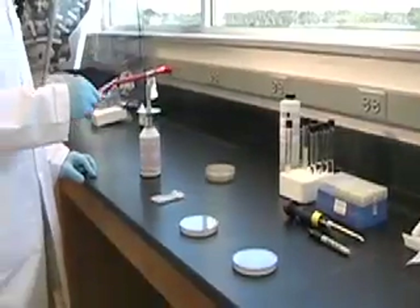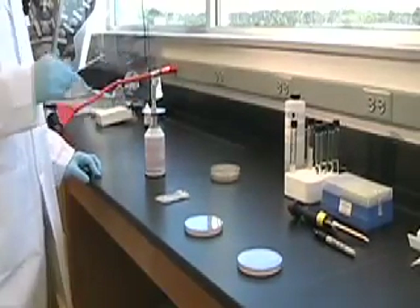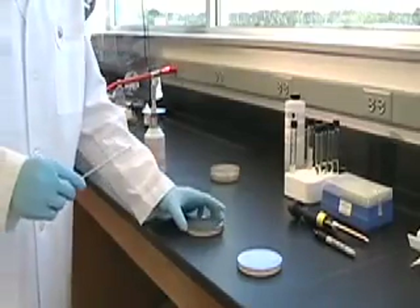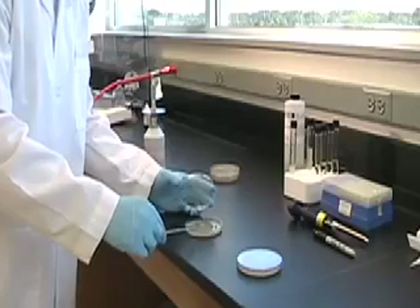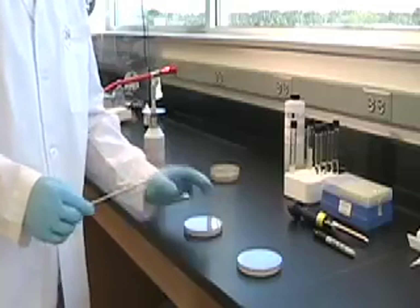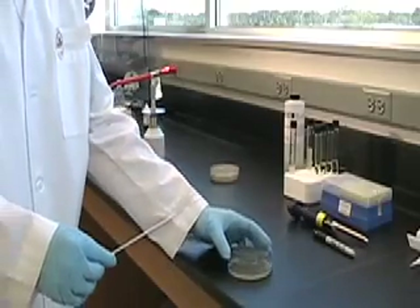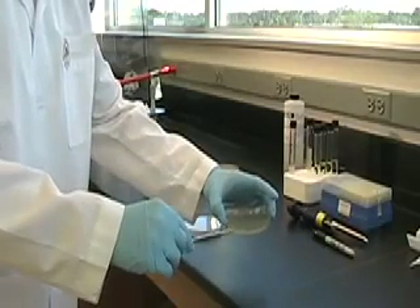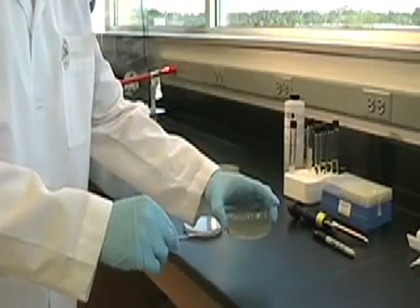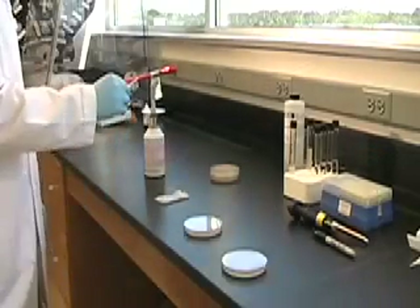Now we're going to do a simple strip. He's going to reflame the loop, go to the starter plate and pick up organisms. I heard a little sizzle there, and so he heard it too, so he went to another place on the plate to get some organisms. He's clamshelling the plate — that means opening it just enough to work on it — drawing a Z and closing the plate, then reflaming the loop.